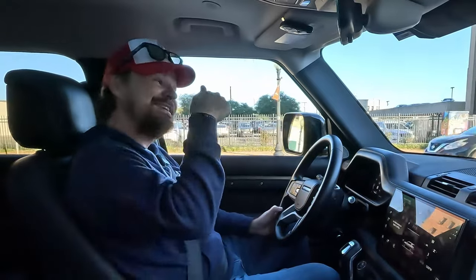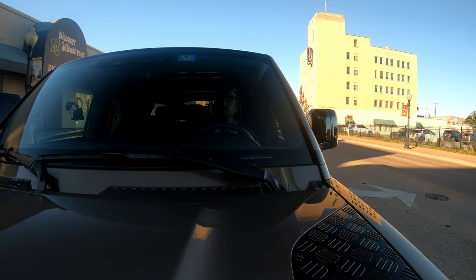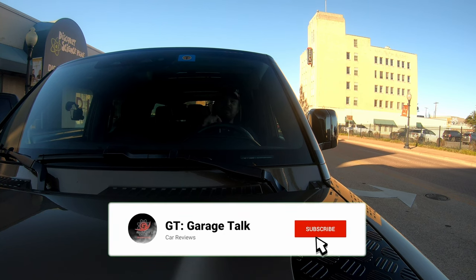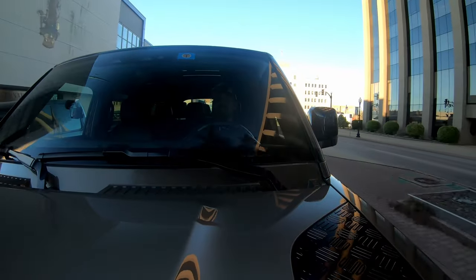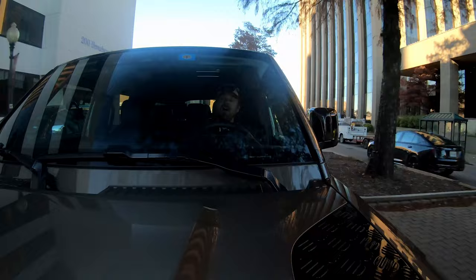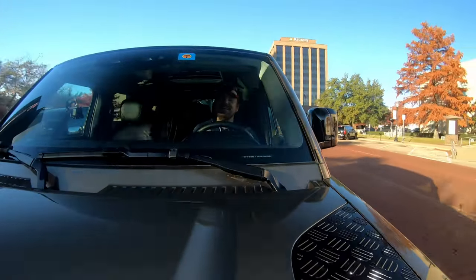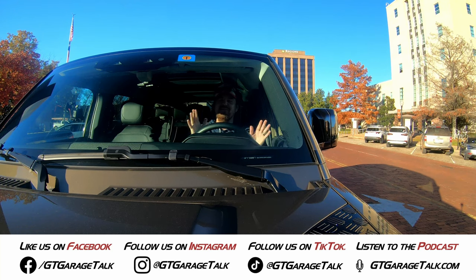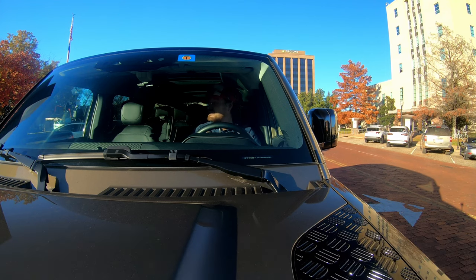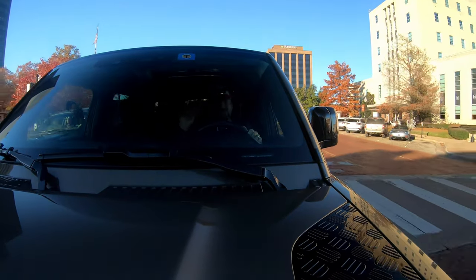Driving this Defender 130 has been so much fun — I am going to be so sad when this one leaves. I've found myself grabbing these keys way more than the other vehicle we're testing alongside it, which itself is a mild hybrid with an inline six — I'll let you guess what that is. Be sure to hit that subscribe button and ring the bell so you're notified when our family review of this Defender drops, where I put Tucker's child safety seat in the back and let Holly drive it too. You can find us on all social media platforms at GT Garage Talk, or go to gtgaragetalk.com. As for me, I want the Defender 110 — I've priced one out for four grand cheaper than this one. Until next time, Gearheads!